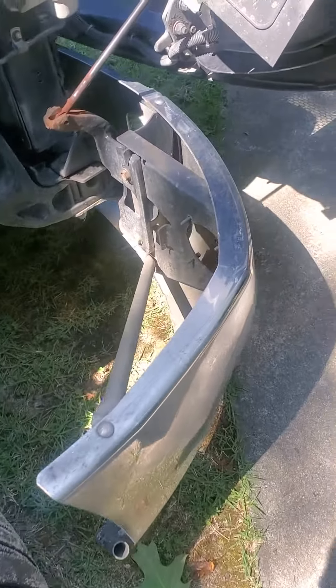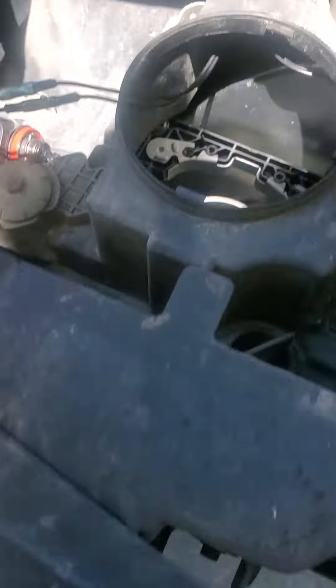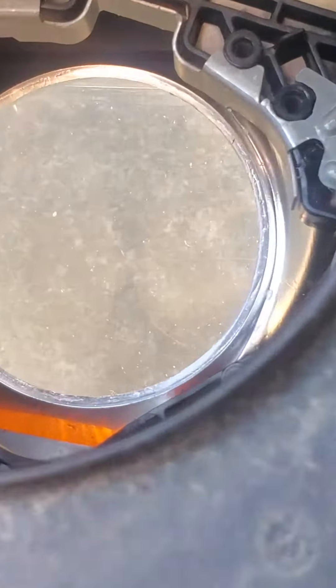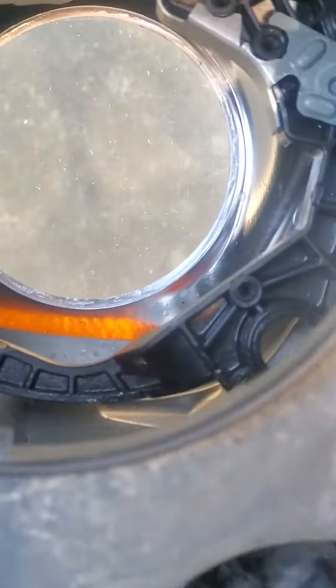Alright, for this morning, I decided to take a little closer look at my headlights, find out why they're so dim. So I took this lens out right here — it's held in by about six little torque screws, and it goes into this housing right here.